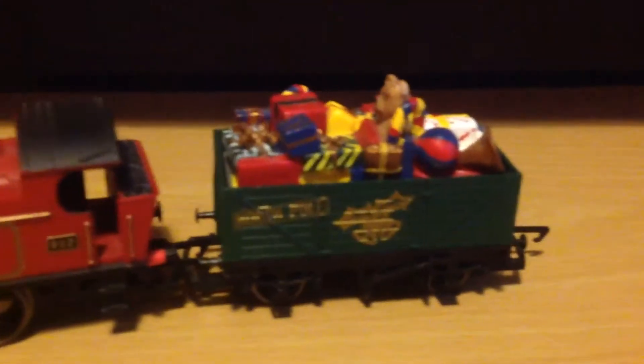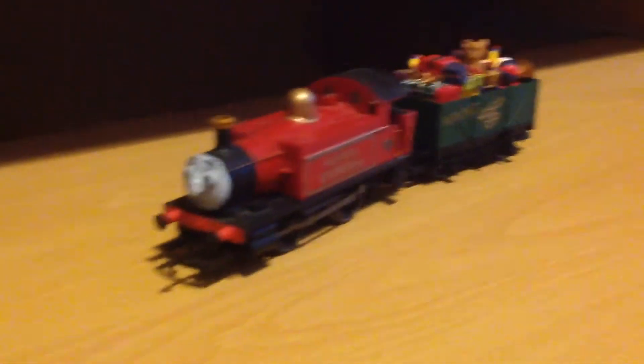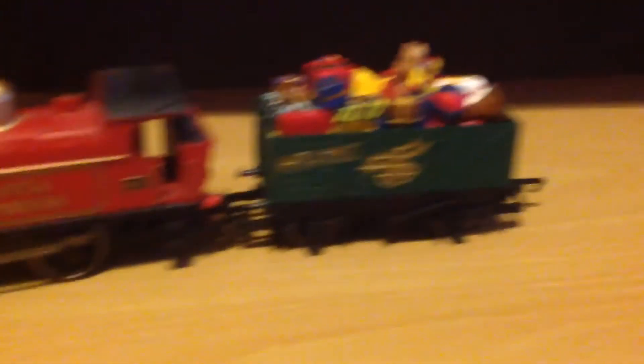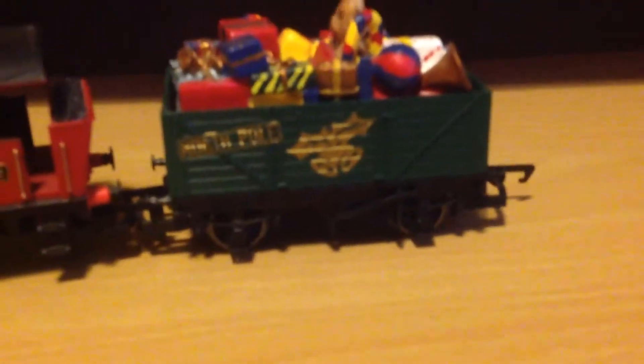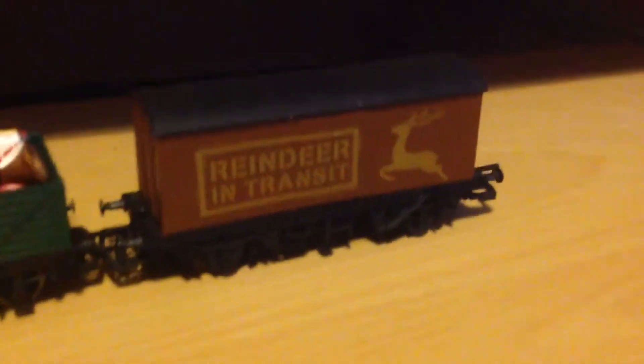I'll just show you the trucks first. There's the presents truck that came with it - it's actually a green colour with gold details on it. And there's the reindeer truck, which is brown but with gold reindeer. That's a gold reindeer there.